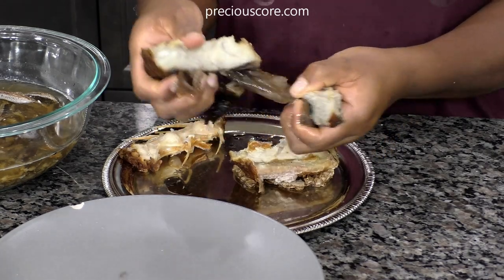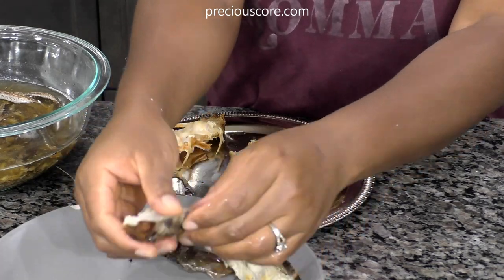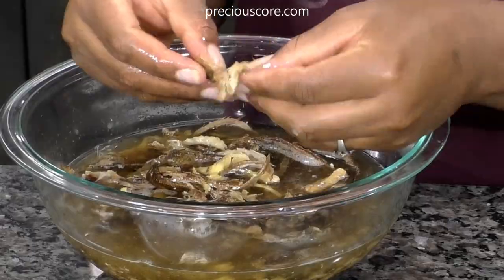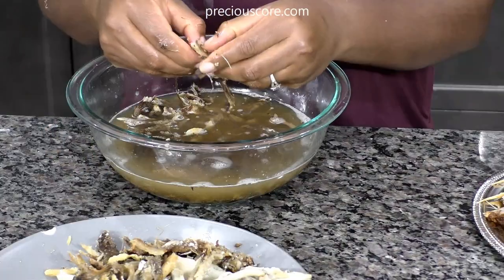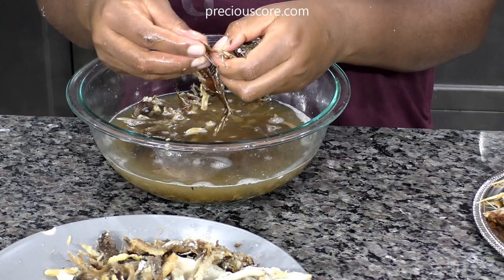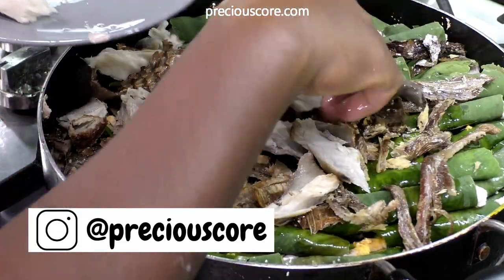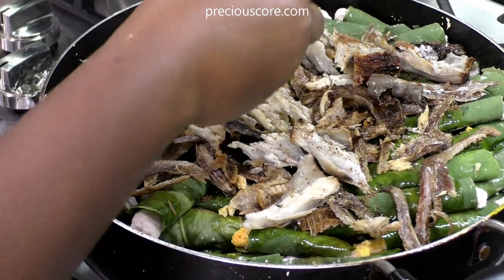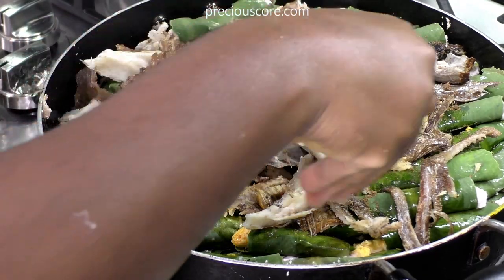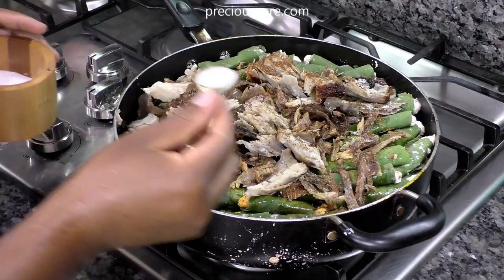I put the ekpang on the fire and added palm oil to the pot — I learned this trick from my friend Aqui — and I put it on low heat. The palm oil is going to start sizzling but not too high, so it doesn't burn the ekpang. While that is happening, I'm preparing my fish: taking out bones from smoked and dried fish, then placing that fish right on top of the ekpang. I have kuta fish here and some other fish I got from Cameroon.